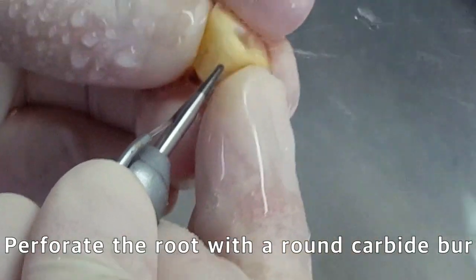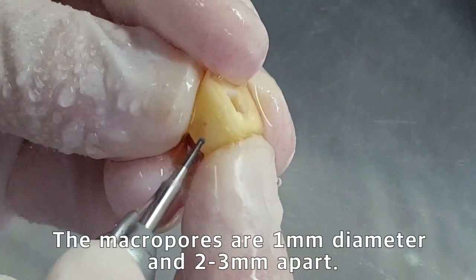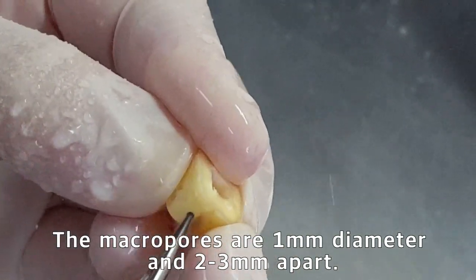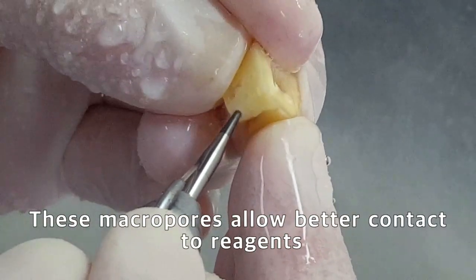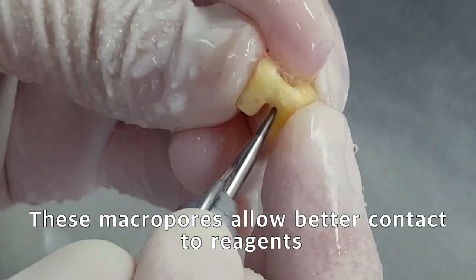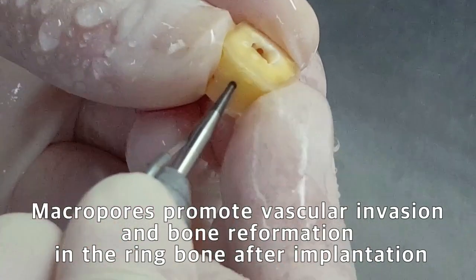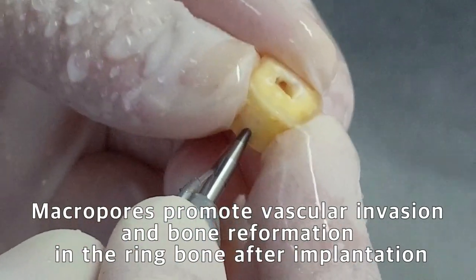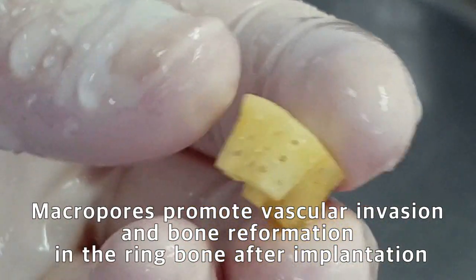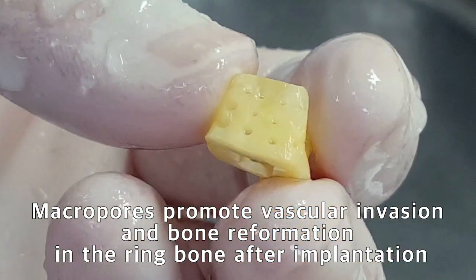Prepare the root with a small round carbide bur. A 1-millimeter diameter macropore is formed at intervals of 2 to 3 millimeters. These macropores increase the contact between the root and the reagent. After tooth ring bone is implanted on the bony defect, macropores promote vascular invasion and accelerate new bone formation in the implanted tooth ring bone.